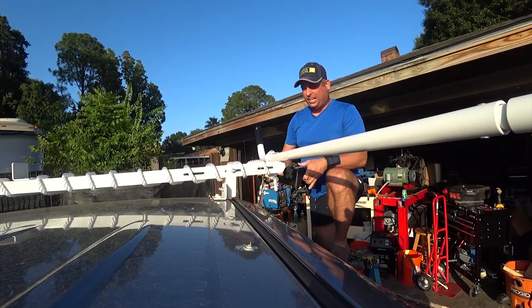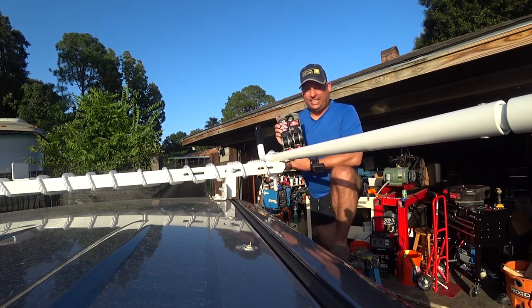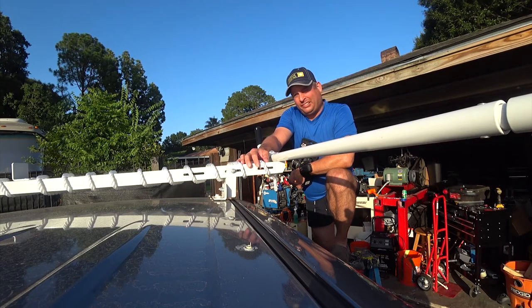Hey friends, I'm going to shoot another video on my roof rack, and this one is about tie-down points. To haul ladders on this thing, I need a really secure way to hold them down so I don't want them coming loose while driving.